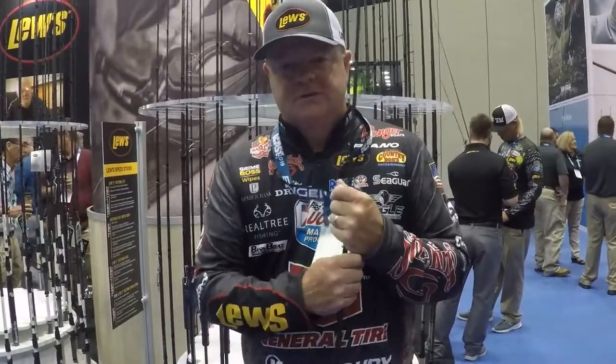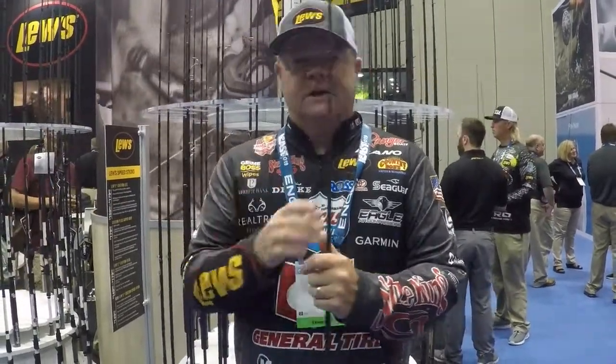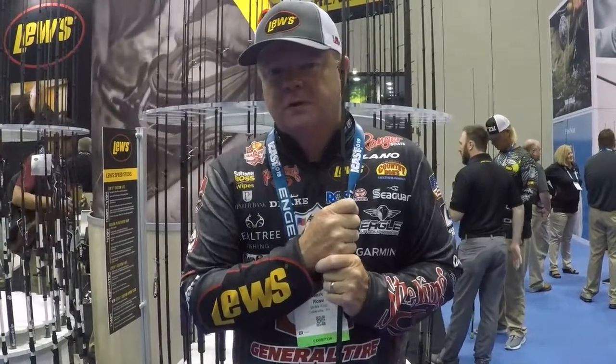I've put everything that I know about ledge fishing techniques into these rods. And if you're fishing a crankbait, spoon, hair jig, Carolina rig, football jig, big worm — any of those type of baits out on ledges — I've designed a rod specifically for those techniques. Y'all check them out. It's the Lou's Custom Pro Ledge Series.